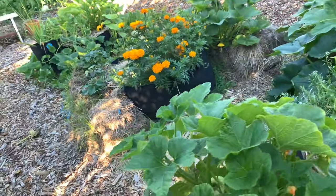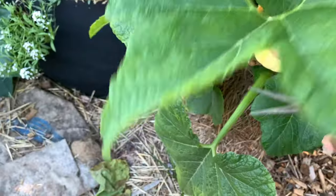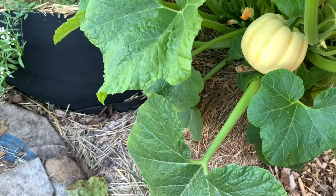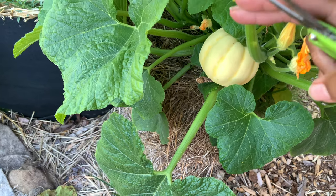I also wanted to show you this kabuta squash - come around here. I've never grown these ones before. Their rind will be black and the inside will be bright orange. Looks like a little pumpkin - very cute.